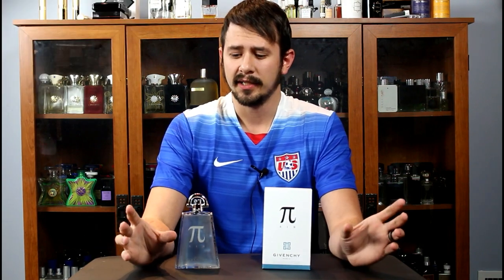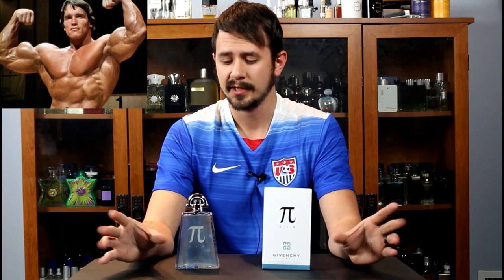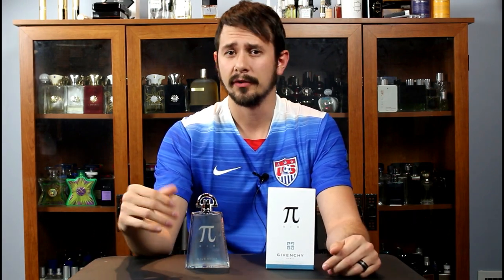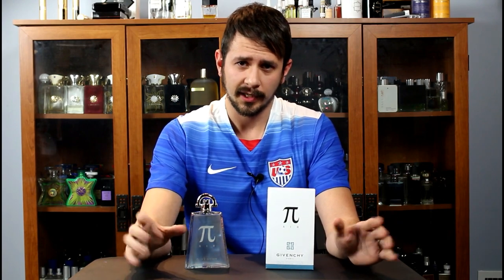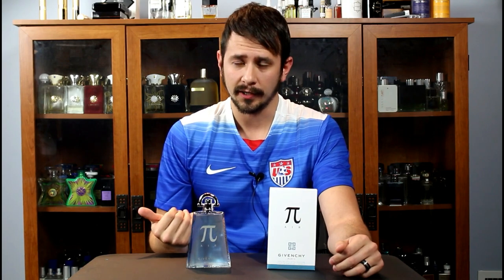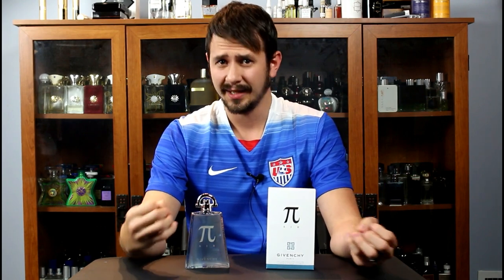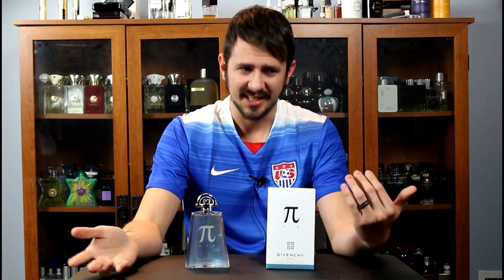It's slightly fresh but leaning more toward the floral side of things, so if you're looking for a more masculine spring fragrance this probably won't fit the bill. As the fragrance moves through the mid, the florals start to get toned down and go into the background somewhat. In the full dry down there's a nice base with a clean white musk and some benzoin — benzoin being the main thing you pick out from Pi and Pi Fraiche. It does have that original Pi DNA, but the benzoin is toned down a lot. It also comes across a little aldehydic as you move from the opening into the mid.